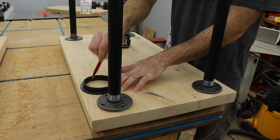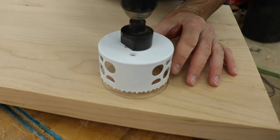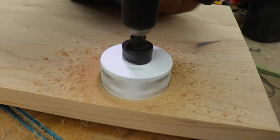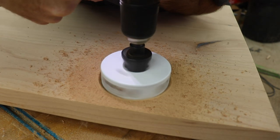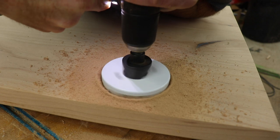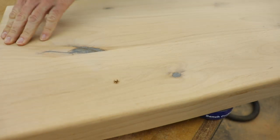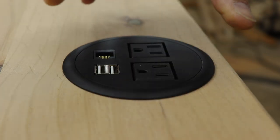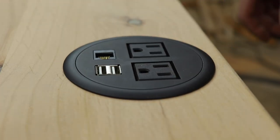My sister wanted an outlet in the top of this cart. I found one on Amazon that would work, marked out where I wanted it, and cut the hole with a hole saw. The wood was too thick so I had to drill in from one side and then the other to complete it. It was a perfect fit, although I don't think that Ethernet plug will be used much.